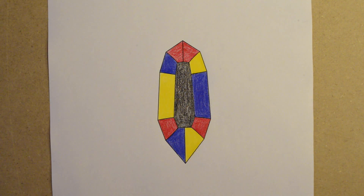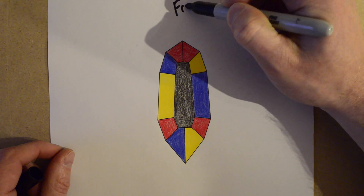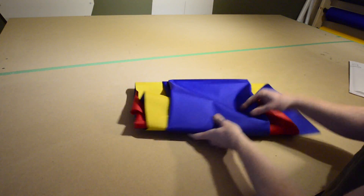There's a link in the video notes to a blank Packraft outline that you can print out to experiment with different color schemes yourself. The Packraft that I'll be making in this video series has a Mondrian color scheme like this. Let's see what's in the kit.